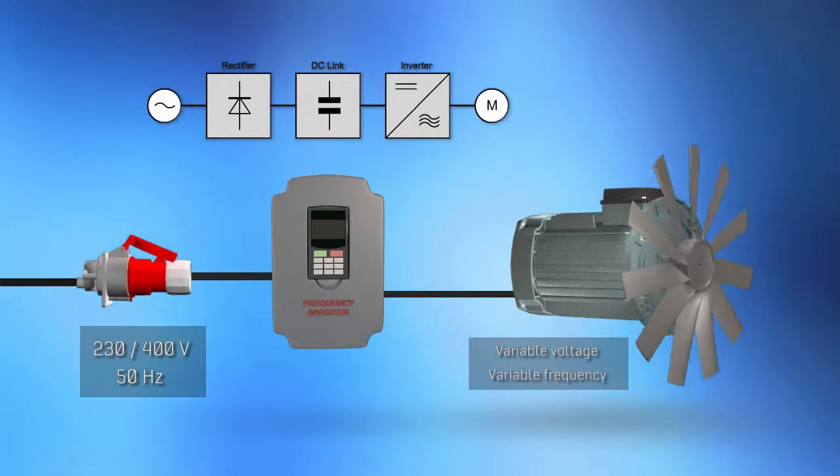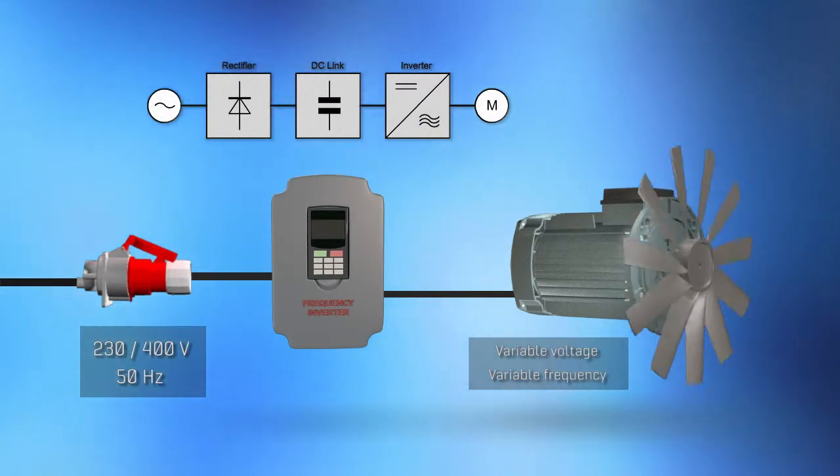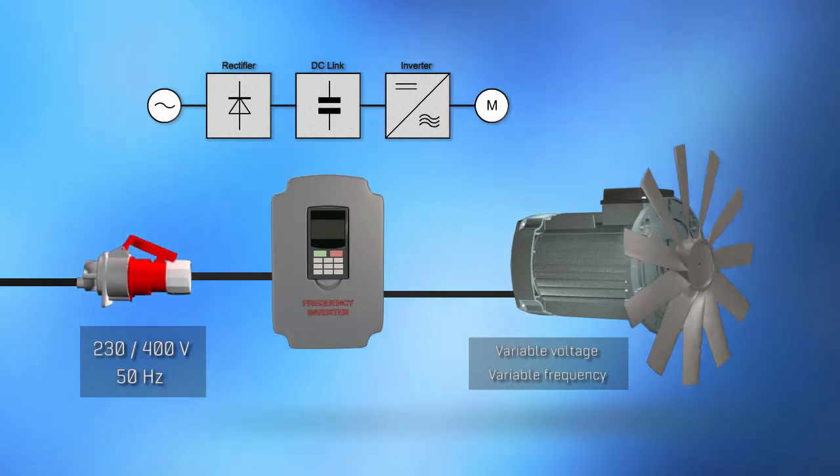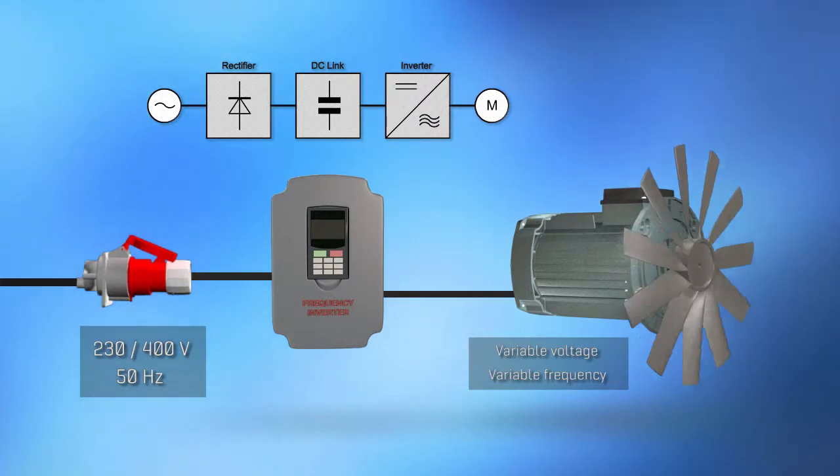Power semiconductors are needed to convert the fixed AC into DC voltage, and then back to variable AC voltage. This can be done with a handful of discrete components or with a power module.